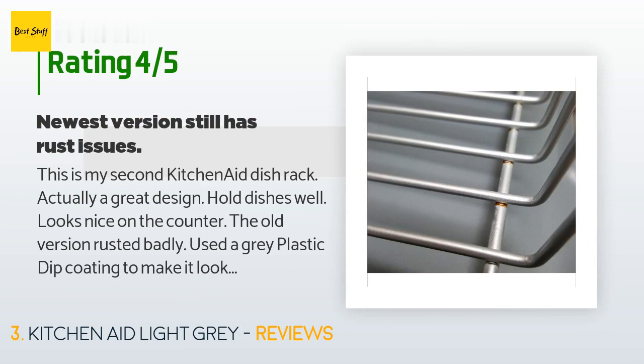The customer continued: the old version rusted badly and used a gray plastic dip coating to make it look good and extend its use. The newer version has lighter gray accents and a catch tray. The wire racks themselves are lightly coated with a silver material — if it is a powder coat finish, it is thin. After a couple of weeks I have already noticed rust forming. Sadly not surprised; it should hold up better, but certainly a negative given the price.